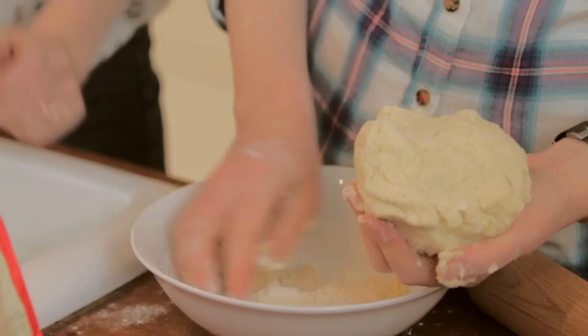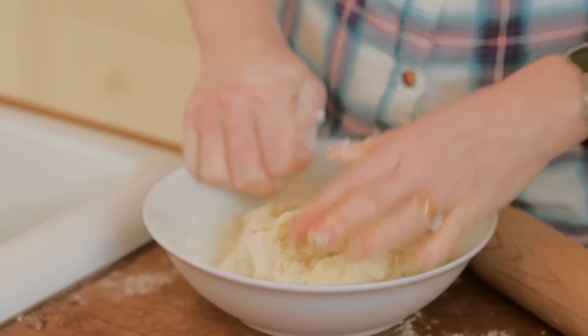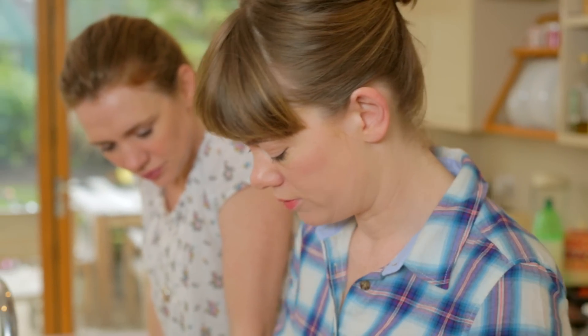It's very obvious when you've got it right because if you haven't got it right, you can't roll it out. I might just put the cheese in now — I've just used cheddar but you can use whatever you've got. A hard cheese is easier to roll in.